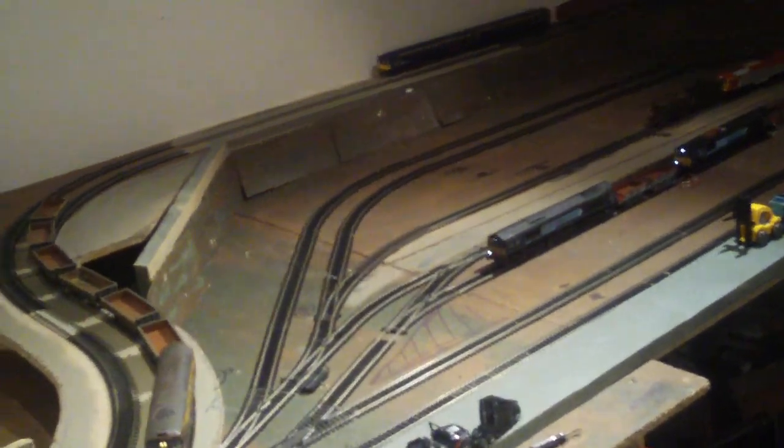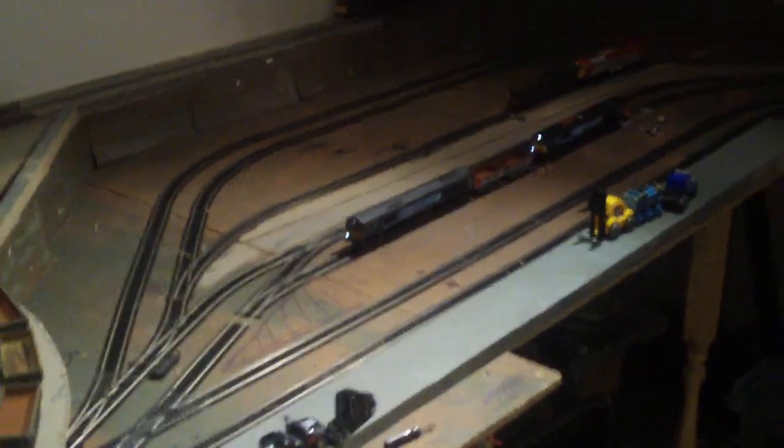Knowing my luck it won't work now — I'm doing it from my controllers. We'll call up the loco and try and zoom it in a bit. Set him off.